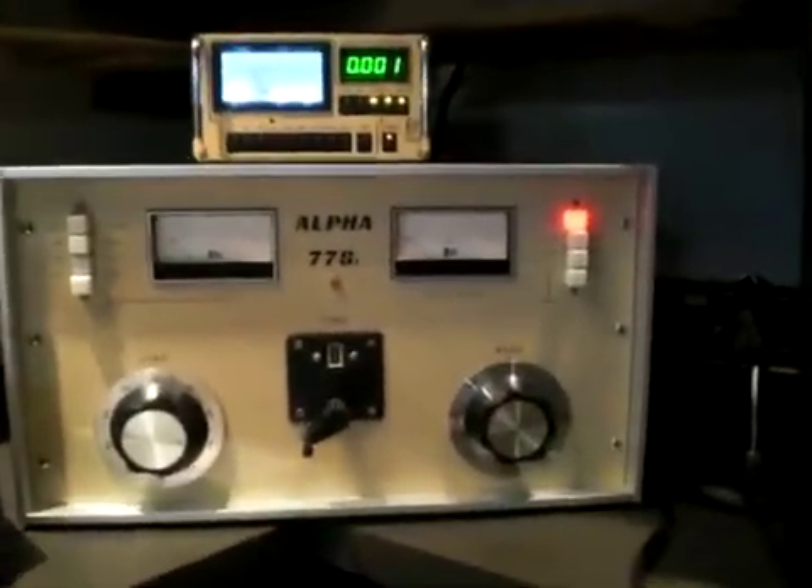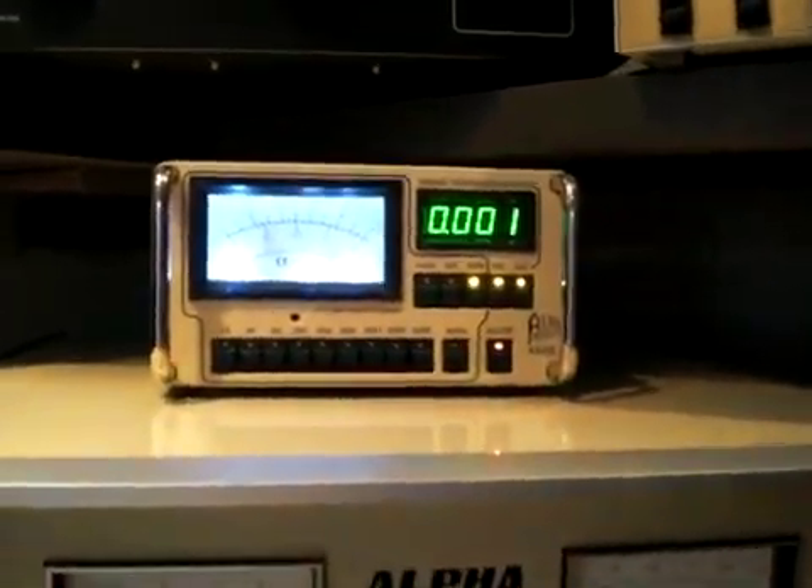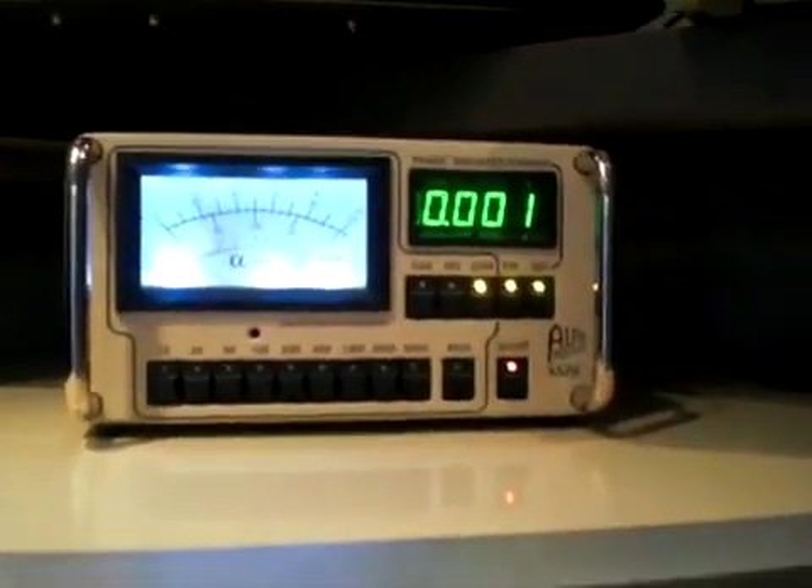Today we're going to test the Alpha 77 by ETO. We're going to test the amp into a set of Alpha meters — the new meters. They're 4520s, good meters.